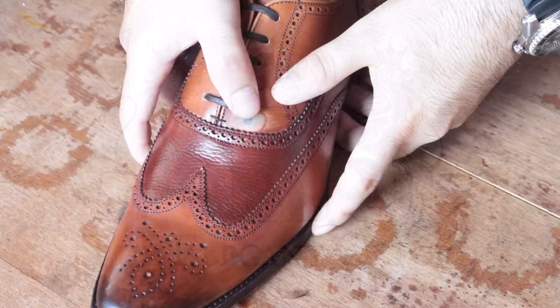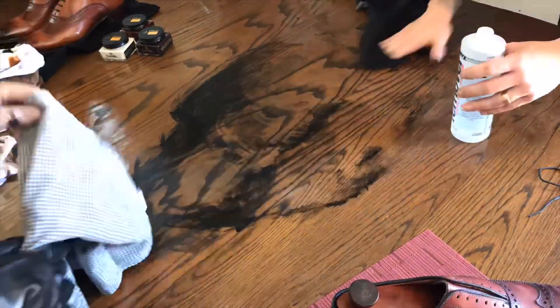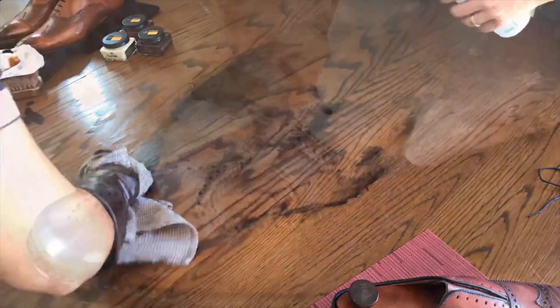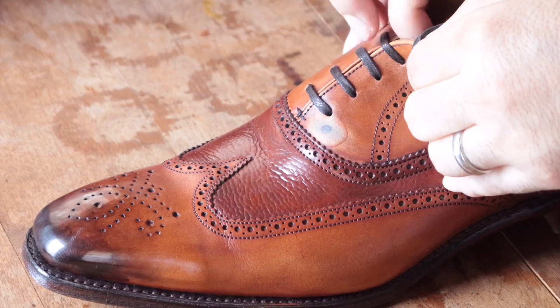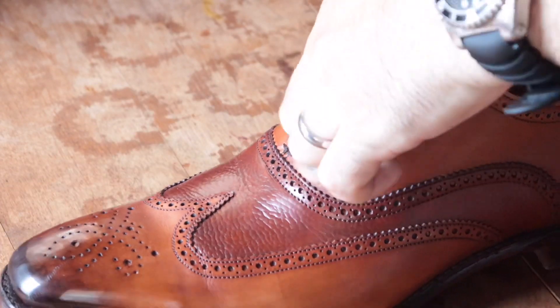Hey everyone, welcome back. As some of you might have already seen in my video where I made a house call, I had a little bit of a dye mishap and ended up accidentally having some drops of black dye land on these Cheaney tan wingtips.